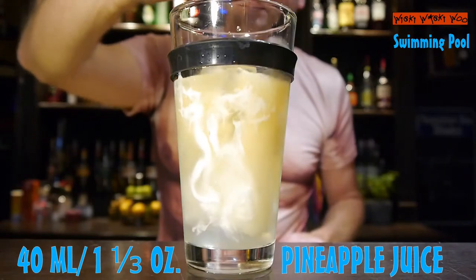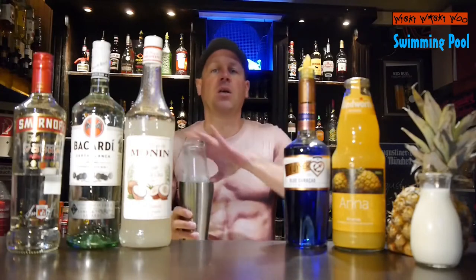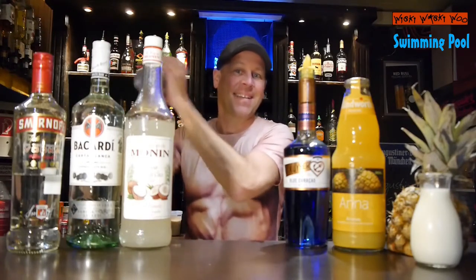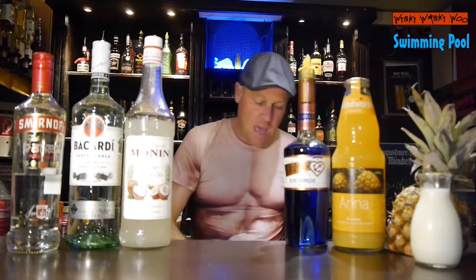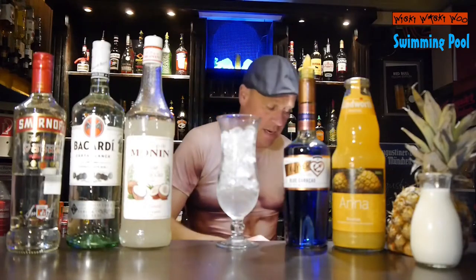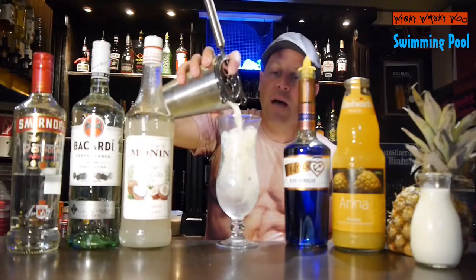And then we shake our Swimming Pool cocktail. And then I take a glass filled with crushed ice and scrape it inside.